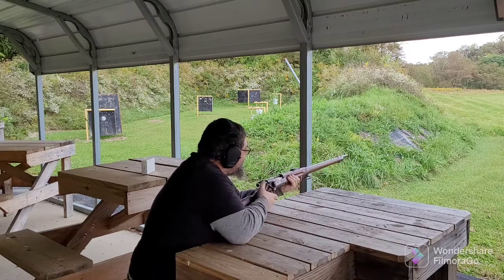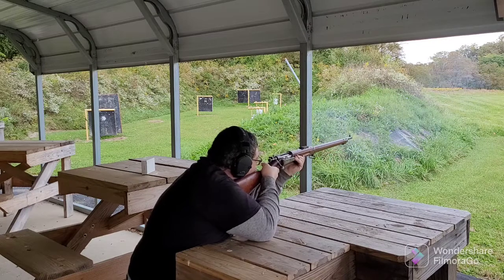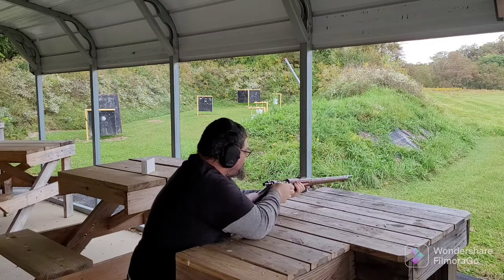It's helpful if you chamber one. A little more pleasant to shoot than the Mauser, I don't know.